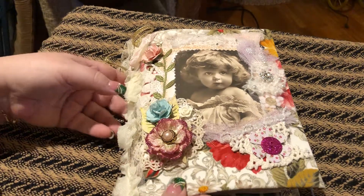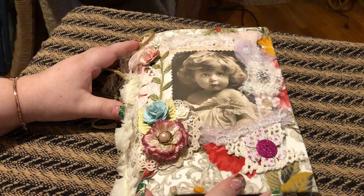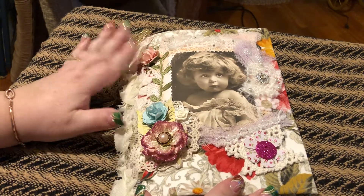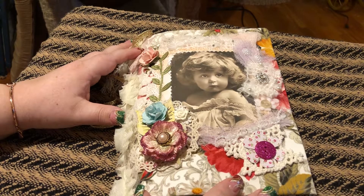Hello all, I am back with another journal share. This is just a flip through that I have. This journal is already taken, but I just wanted to show it to you. I think it is very beautiful, and I enjoyed making it.